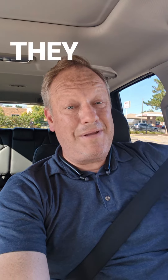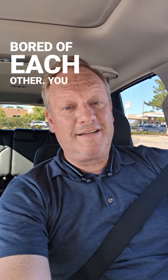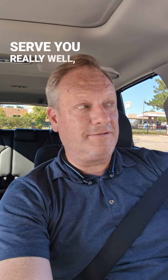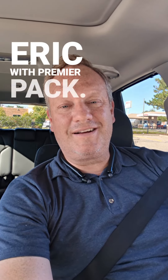Then by the time they meet, they're already kind of bored of each other. That's a nice low-key introduction that's going to serve you really well. Eric with Premier Pack — I'll talk to you later.